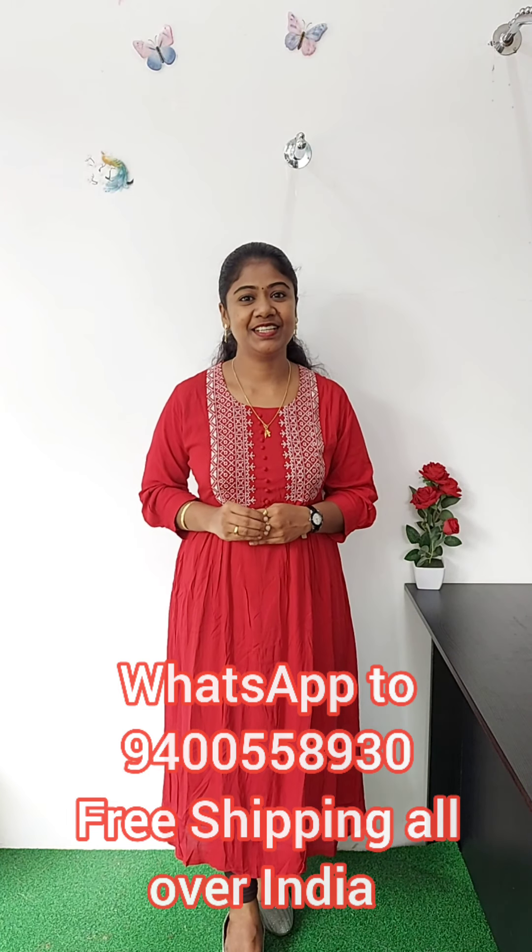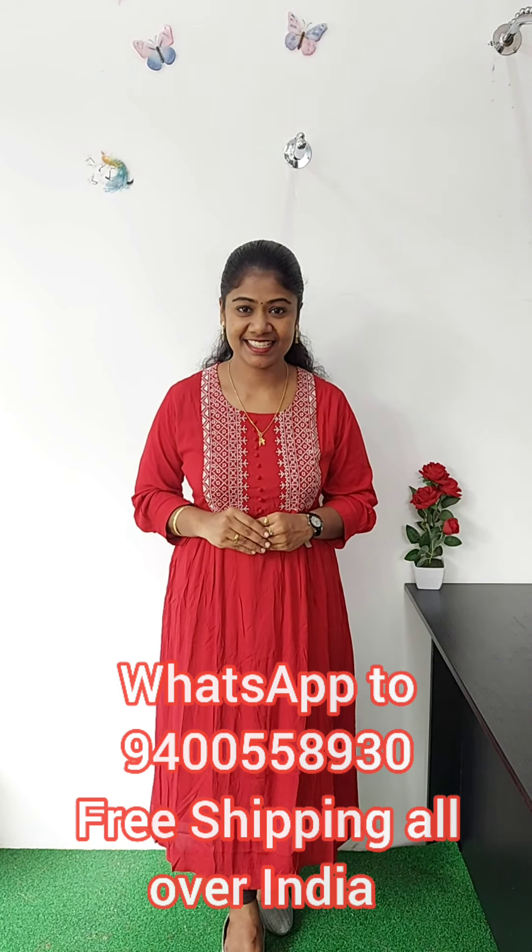Hi, I am here with Quinz Collection. I am going to show you how this is called Churidar Materials. I am going to show you how this is called Assorted materials.